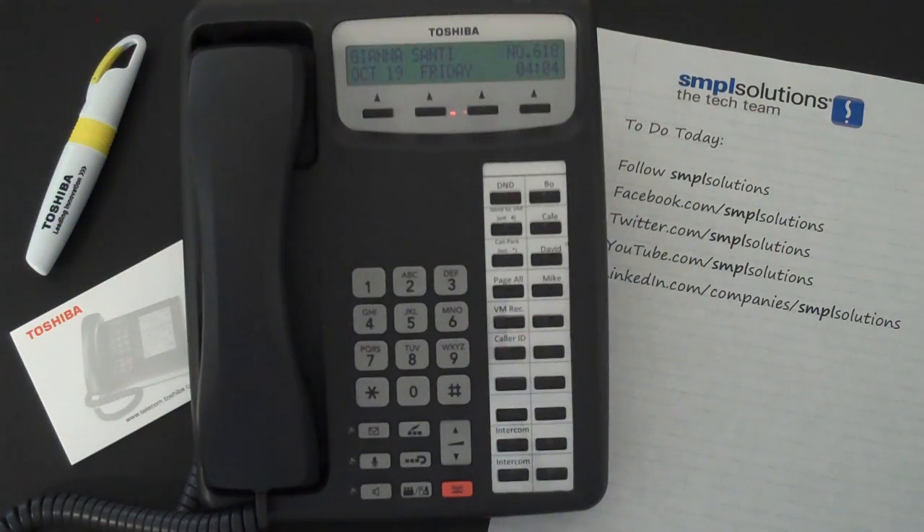Today we'll show you how to forward incoming calls to your Toshiba desk phone to an external phone number, such as your mobile phone. This is particularly useful if you'll be working remotely and want to receive incoming calls to the office without giving out your mobile number. To forward calls to an external number,